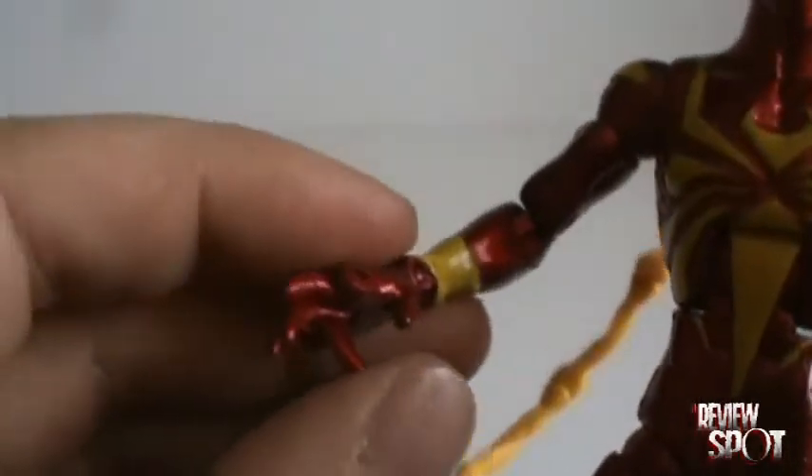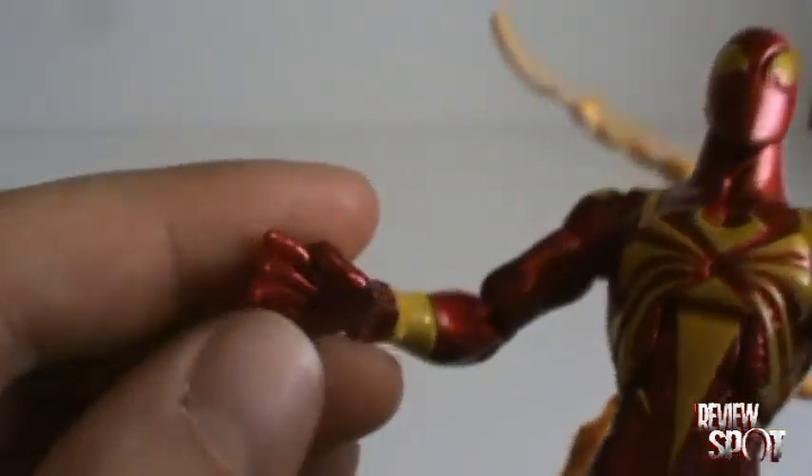It is nice that they've gone with individual fingers, and that's predominant, and you can do it on both hands.